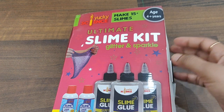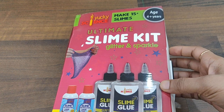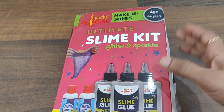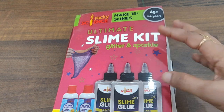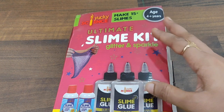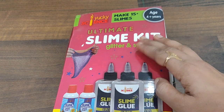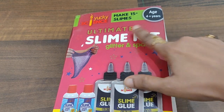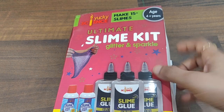Definitely for four-plus, you can introduce it a bit early, but it has to be monitored. Small kids tend to put everything in their mouth, so you need to be present whenever they are using it, until they understand it is not to be eaten. And yes, this is not a sponsored video at all.